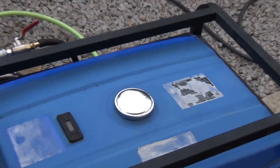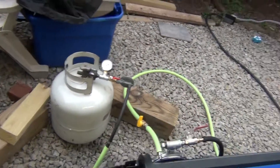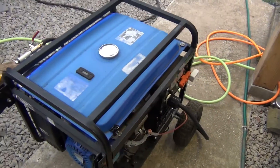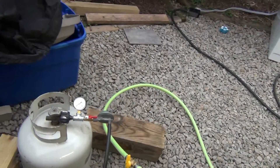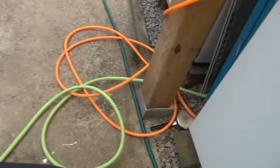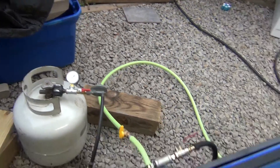Hello guys. Here is my setup. It's a 16 horsepower generator, with a natural gas hookup going to the house, a propane tank, and gasoline.